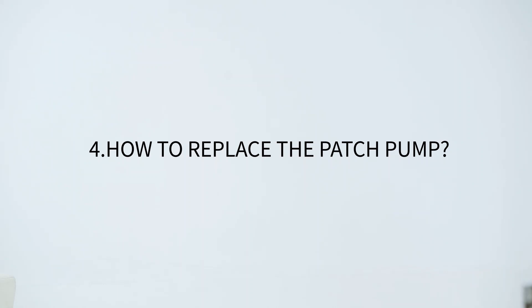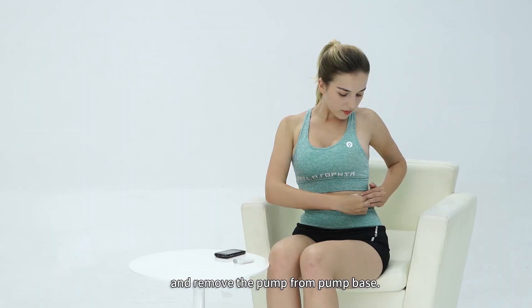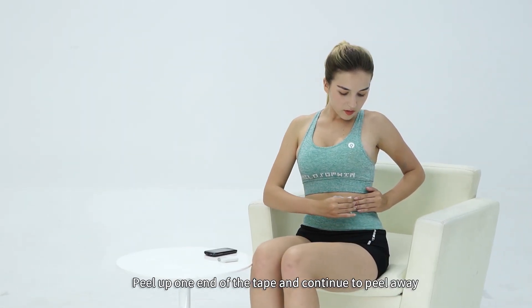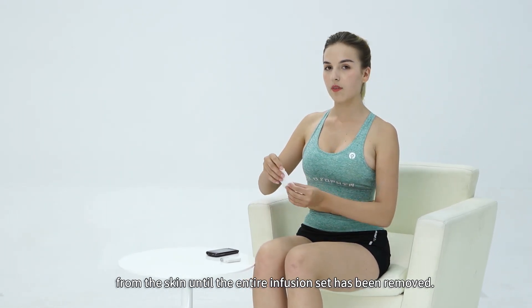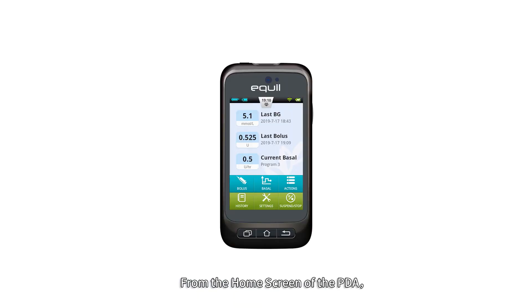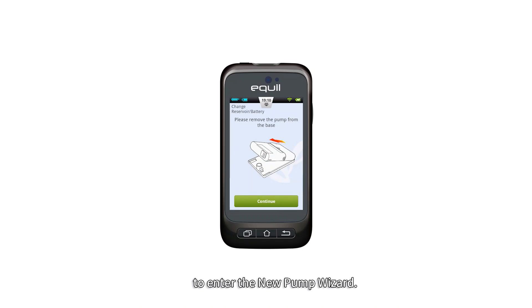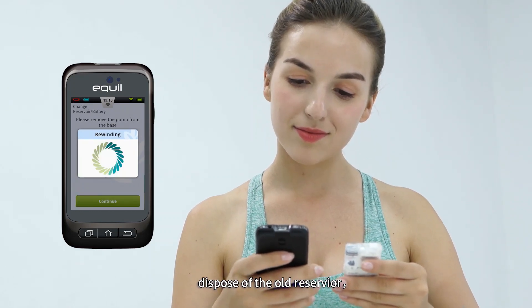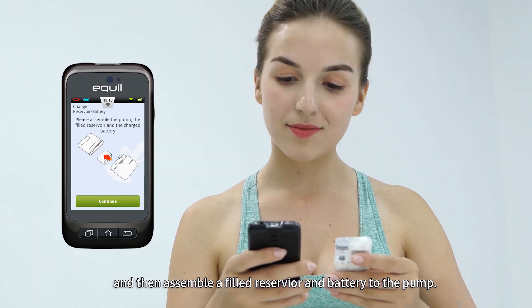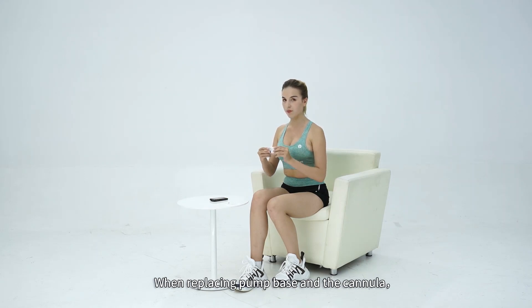To replace the patch pump, slide the white button on the top of the reservoir and remove the pump from the pump base. Peel up one end of the tape and continue to peel away from the skin until the entire infusion set has been removed. From the home screen of the PDA, choose the Actions button and then the New Pump button to enter the new pump wizard. Separate the used reservoir from the pump, dispose of the old reservoir, then assemble a filled reservoir and battery to the pump. Press Continue to go to the next page.